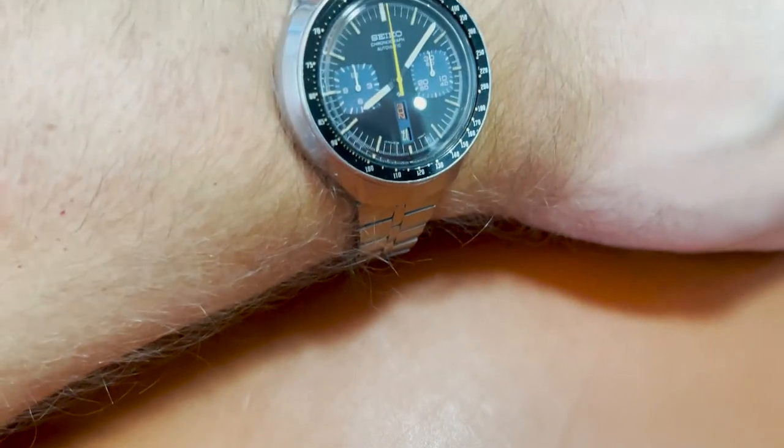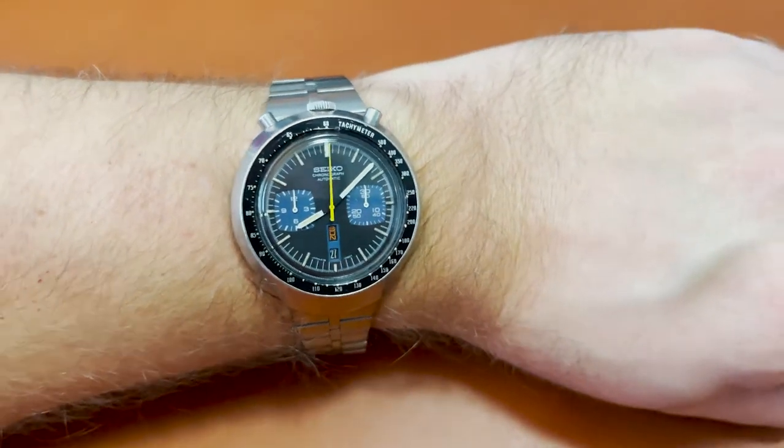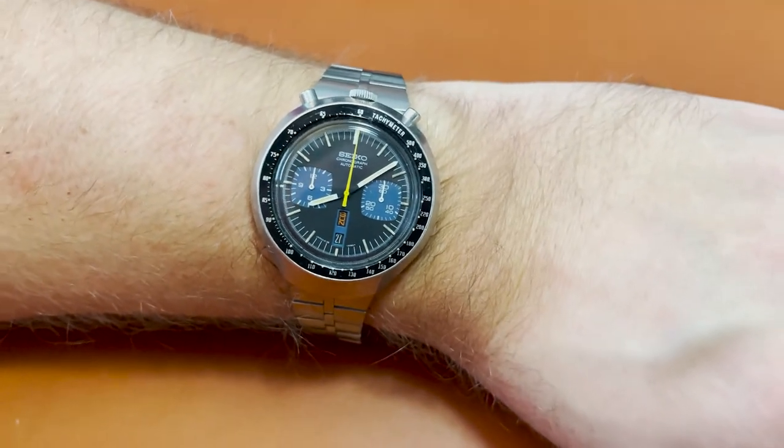Now the design of the case does make it somewhat prone to accidents. You'll be hard pressed to find a Bullhead in mint condition, and if you do, chances are it has been expertly refinished by a watchmaker. Most of them have quite a lot of knocks and scratches on the case and on the bezel too. The Hardlex Mineral Glass Crystal also usually takes a beating, but luckily those are easy and cheap to replace.